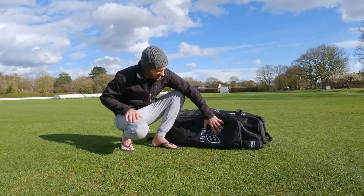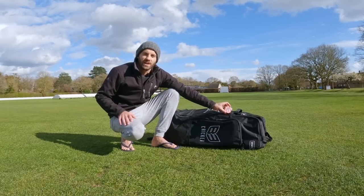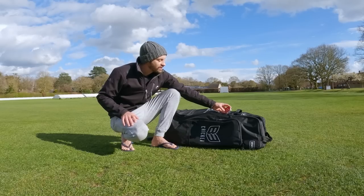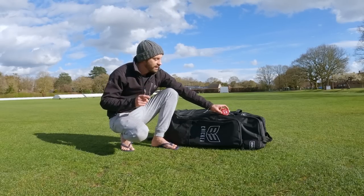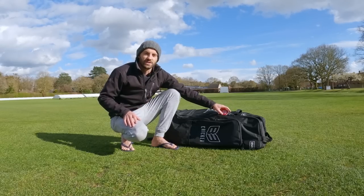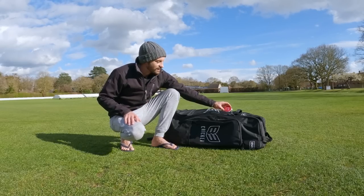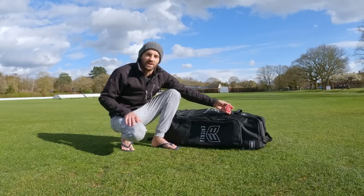Obviously the first thing is I've got my B3 bag. On the zip I've also got a nice Can You Cricket keychain which was given to me by one of my students as a farewell gift. I can't actually remember who gave this to me, so if you are the student that gave me this Can You Cricket keyring, drop me a comment so I know who you are. It's one of my favourite things — this comes with me wherever I go.